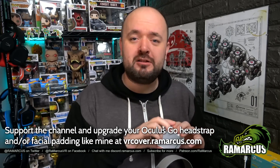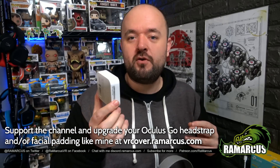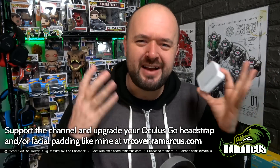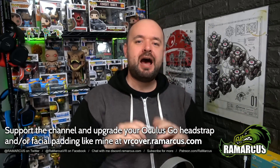Let me know in the comments what you use to share media, and if this is something you're looking into. I try to answer as many questions as I can and I'm super active down there. For me, this was a good £35 well spent — I checked on Amazon.com and it was $40. It's got a lot of uses beyond just the Oculus Go, so it's probably worth a purchase. Give this video a thumbs up if you liked it, thumbs down if you didn't — do let me know why so I can do better next time. Hit that subscribe button and the notification bell to be notified when I next upload a video.